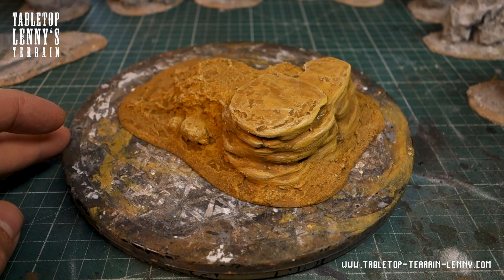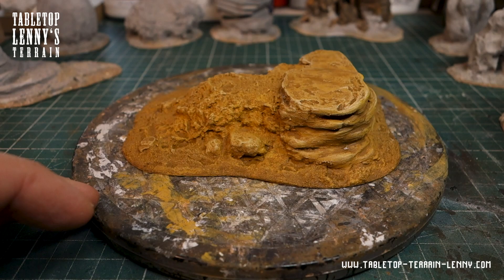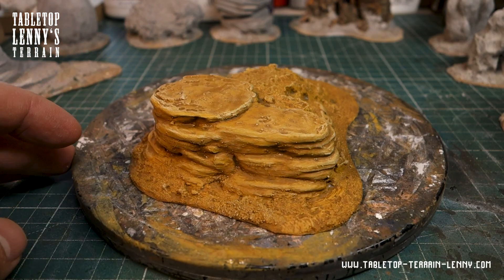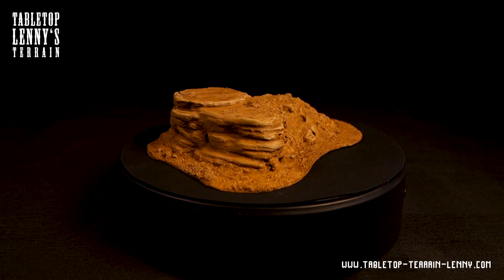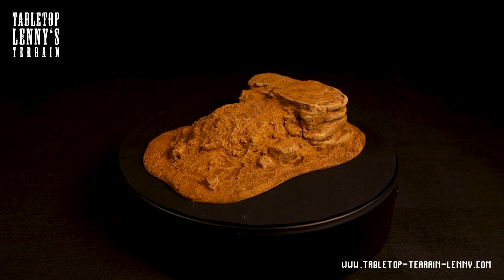I will keep on testing and make more experiments with building and painting desert rocks, so stay tuned. If you like this kind of content, make sure you ring the bell and hit that subscribe button. Check out the links in the description below, follow on Instagram, like on Facebook, or become a patron.